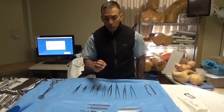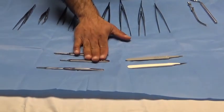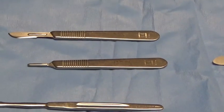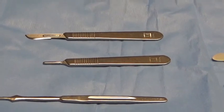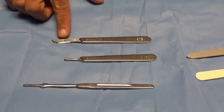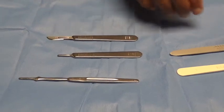The first instruments we'll go over are blades and blade handles. There are generally two different types of blade handles in these sets. We have two number three handles. Number three handles are designed to hold any type of blade configured for them. The most common blades from a general surgery perspective are really three. There's a number ten blade used for large incisions, with a broad beveled tip designed for large laparotomy or thoracotomy incisions.